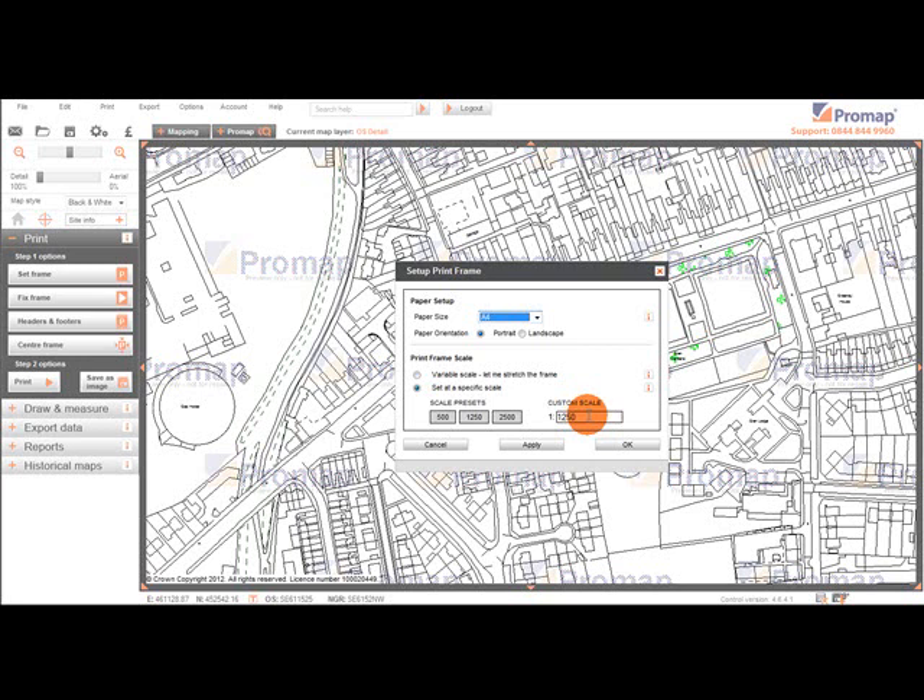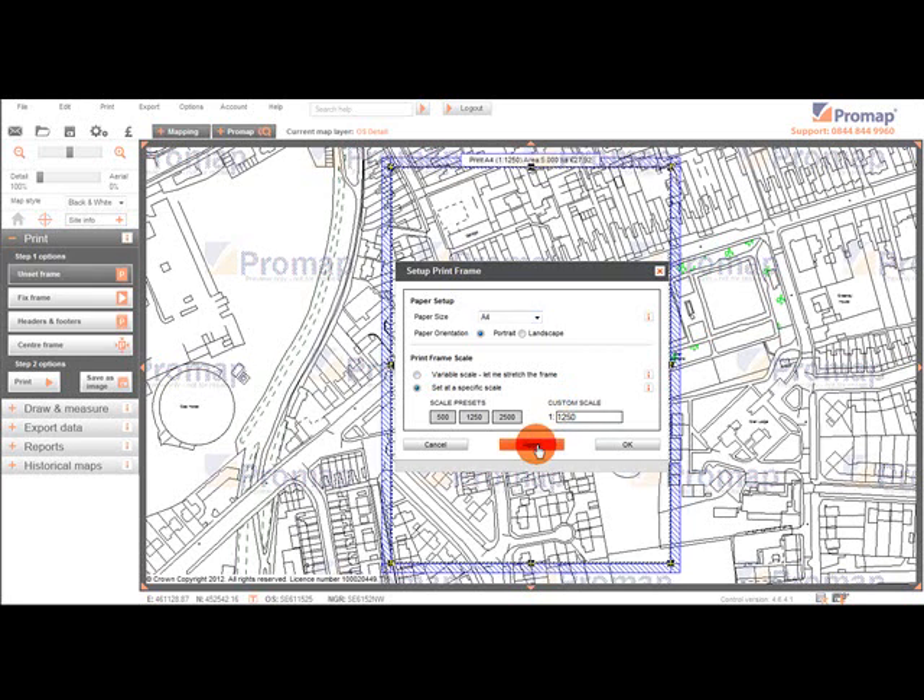By clicking the Apply button, a blue rectangle will appear over our map. This is the print frame, and it defines the area we wish to print — everything inside this frame would print if we proceeded. We can make further amendments to the print frame if needed at this stage.